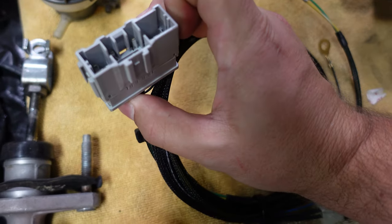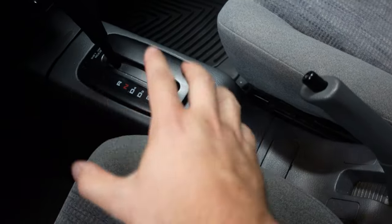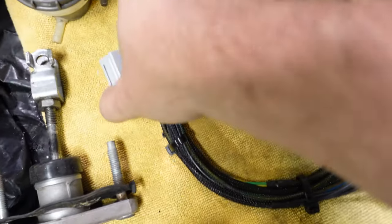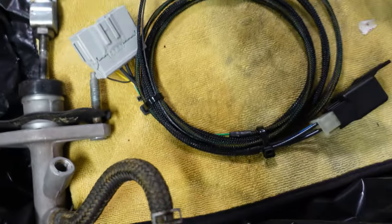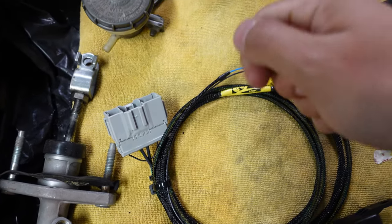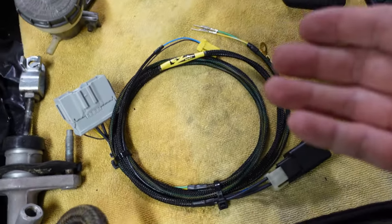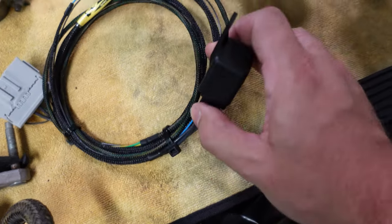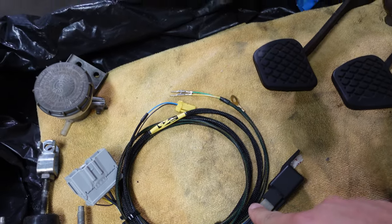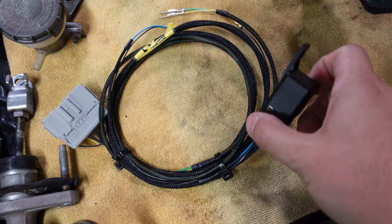This connector right here plugs into the center console. If you take the console apart, there is a connector that controls the automatic shifter in there — so that plugs in right there. Some people just jump the starter circuit, but how it works from the factory on a manual car is there is a relay which gets connected to it, and that sends power to the starter — so this is a much safer way to do it.